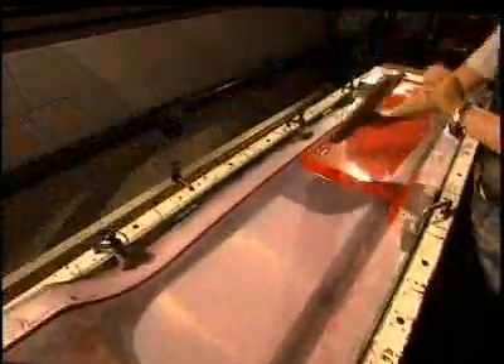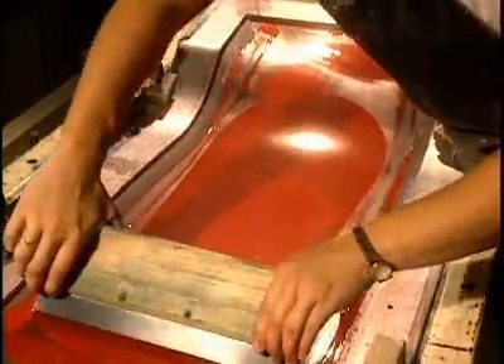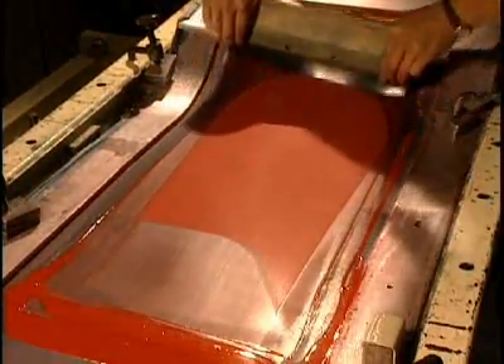They apply, again by silkscreening, another coat, then another color — this time, the red.